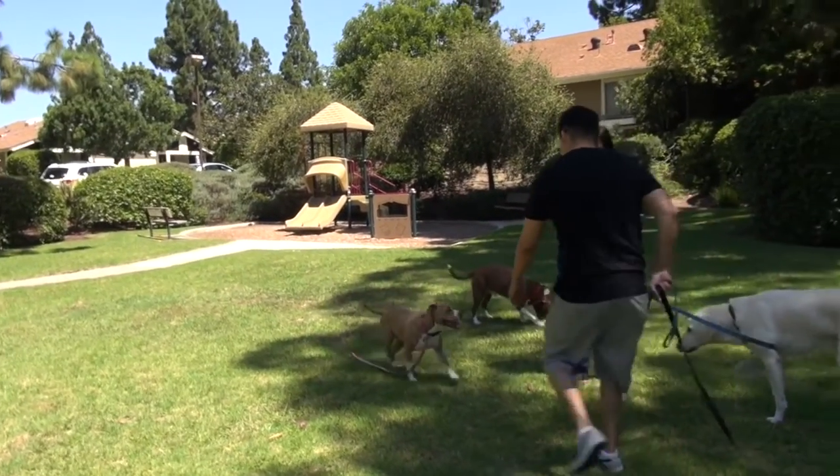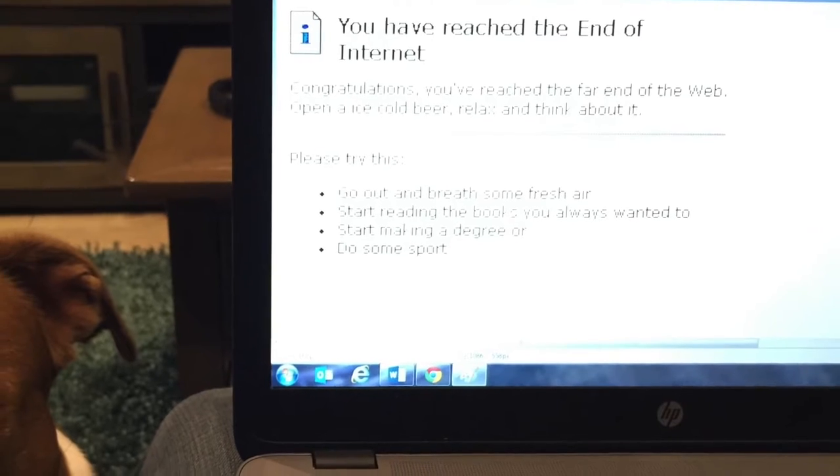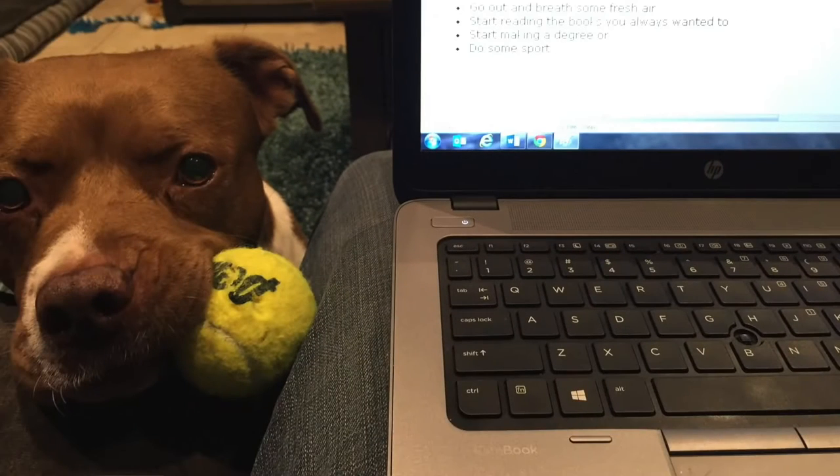So this got me thinking — had anybody perfected the art of taking a picture or selfie with your pet? That would be a solution to an everyday problem of ours. So I searched and searched to the end of the internet, and I found nothing. As I sat there looking at my laptop, I literally had a face-to-palm moment.